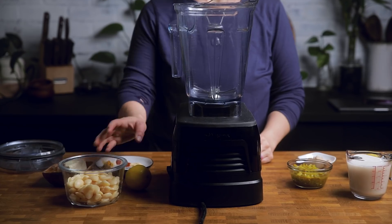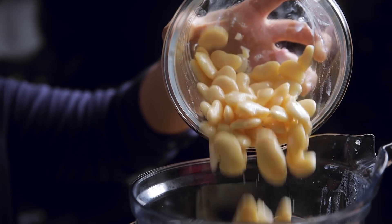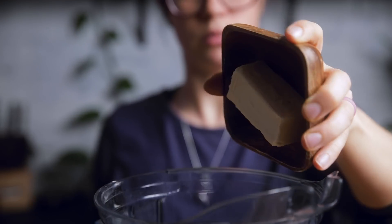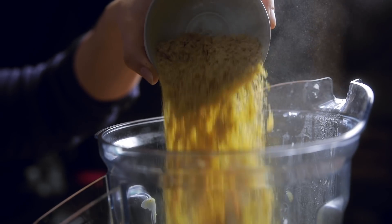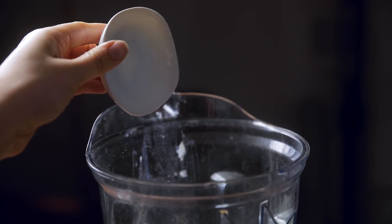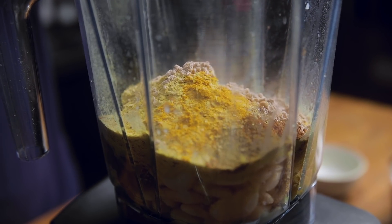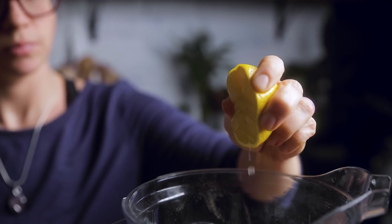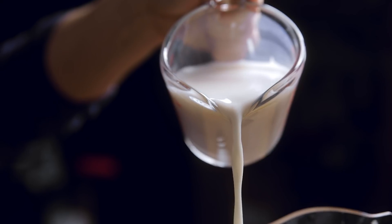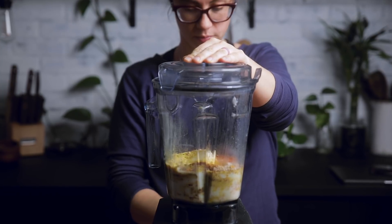The first step is to make our vegan nacho cheese sauce. We have an entire video dedicated to making this, so you can click to watch that if you need. We use butter beans as our base to make this allergen-friendly and extra creamy, along with some vegan butter for richness, nutritional yeast for a cheesy flavor and a sneaky boost of B12, and jalapeños for spice. Blend it up for a few minutes and you're good to go. A high-powered blender is preferred, but other blenders or even a food processor will work with a little more effort.